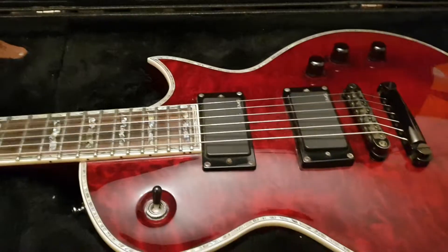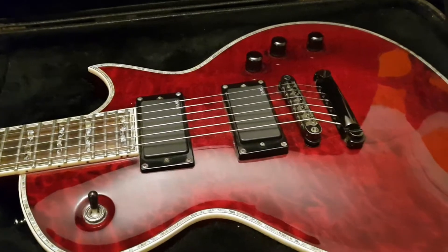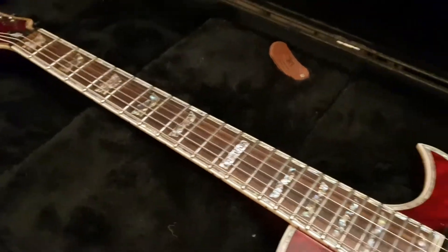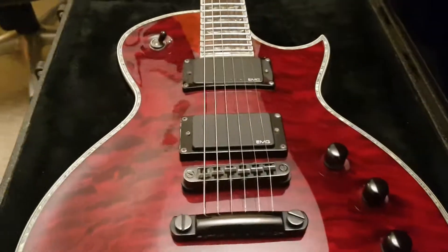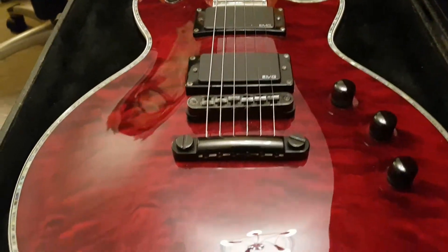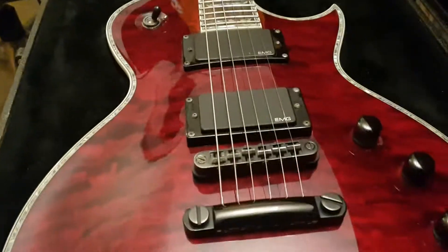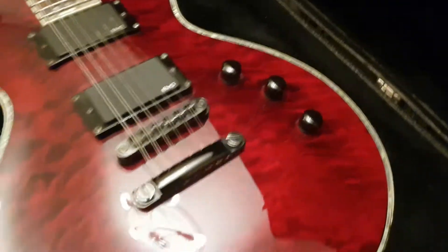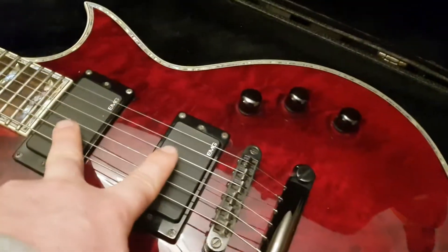My favorite Les Paul variant by far is the Eclipse style that comes from ESP. James Hetfield from Metallica uses it — he could play any guitar, so if he's using it, you know it's good. We've got this beautiful kind of arch top with nice bevels around the controls.